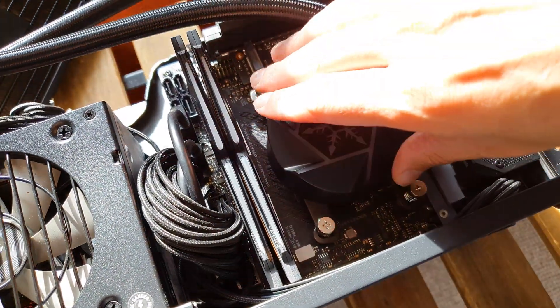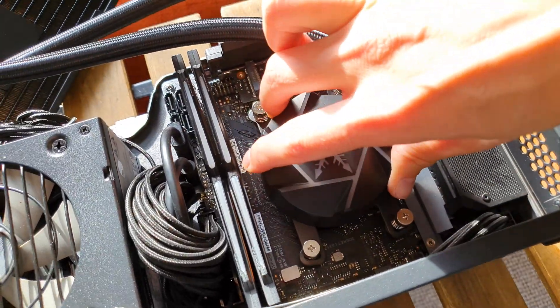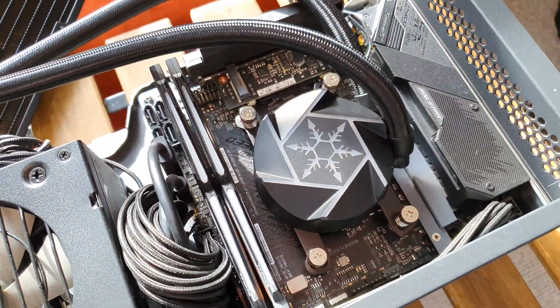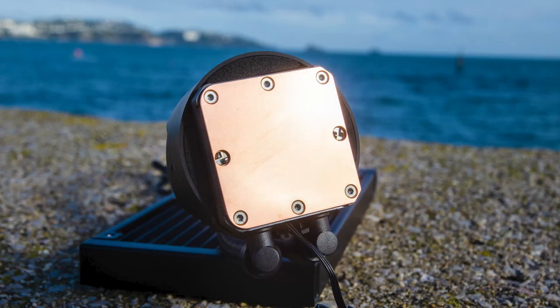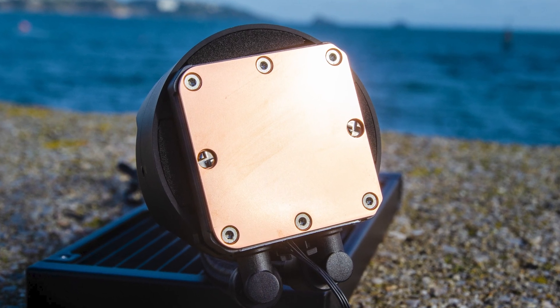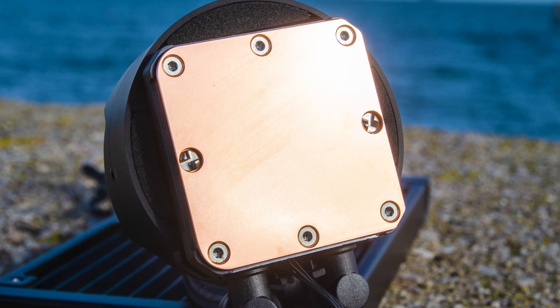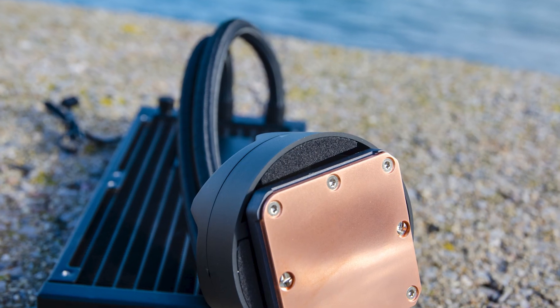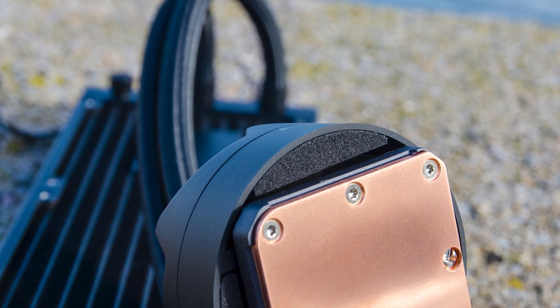A cool feature is the rotating cover, which lets you have the Silverstone logo always orientated properly regardless of the block's mounting angle. The contact copper plate is a perfect square at 55x55mm and doesn't have a mirror polish, with very fine grooves from the machining process still visible. A nice touch comes from the sponge-like material that prevents any dust from entering around the CPU cap.